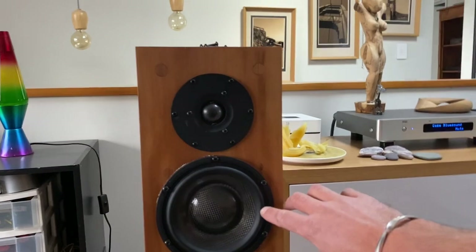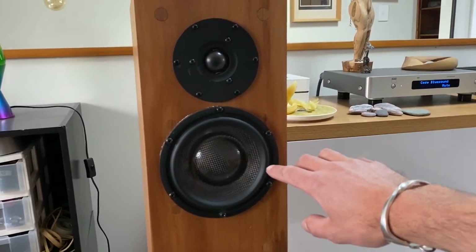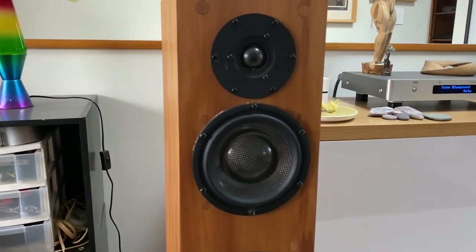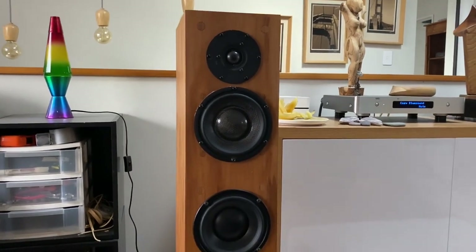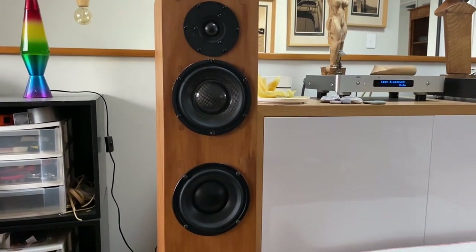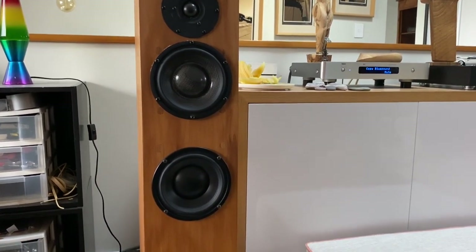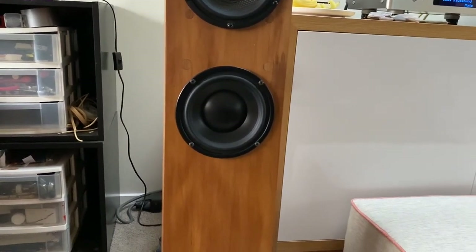These drivers are absolutely lovely, but — and I've said this before — it took a long time for them to actually come right. They were really stiff and quite mechanical sounding for a while, and it took a while for them to really bed in and sound their best. I'm really pleased with how they've turned out.